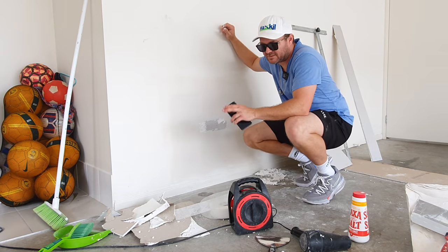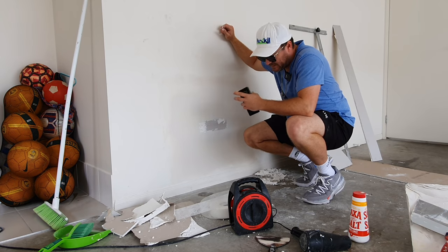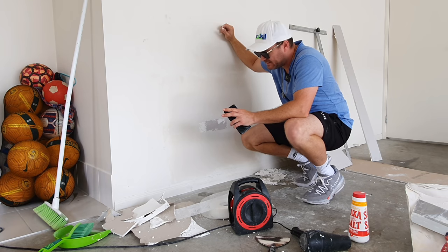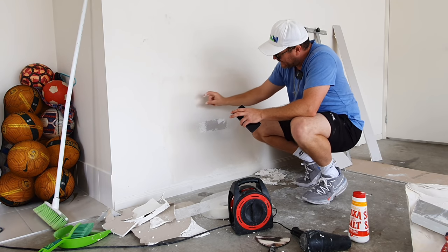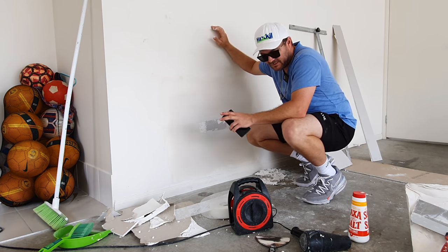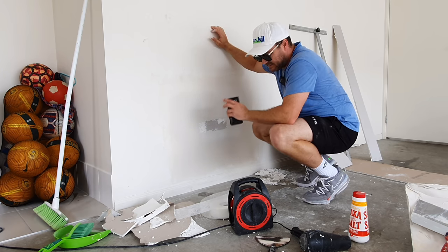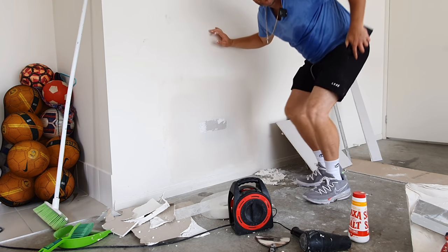Don't use, if you're doing a patch like this, don't use the premixed compound. It's going to dry too slow, it's going to shrink back, and you'll end up maybe seeing tape lines as well. This product that we use doesn't shrink, so we're able to get away with this. So we're going to hit it with the dryer and keep moving.